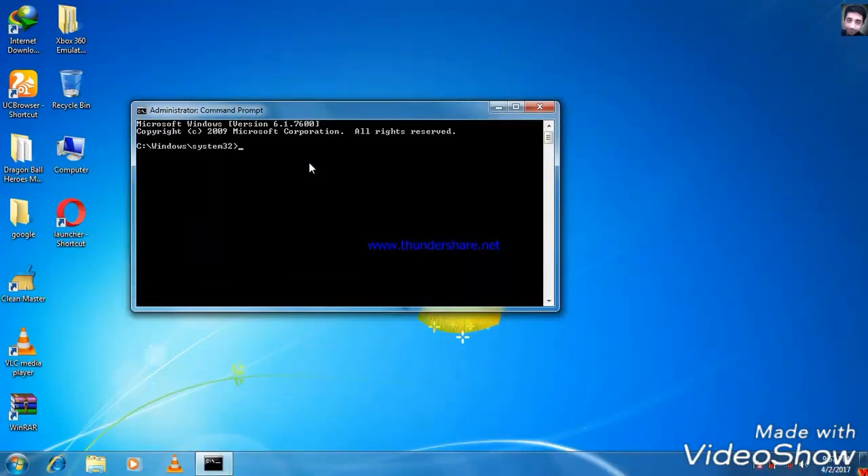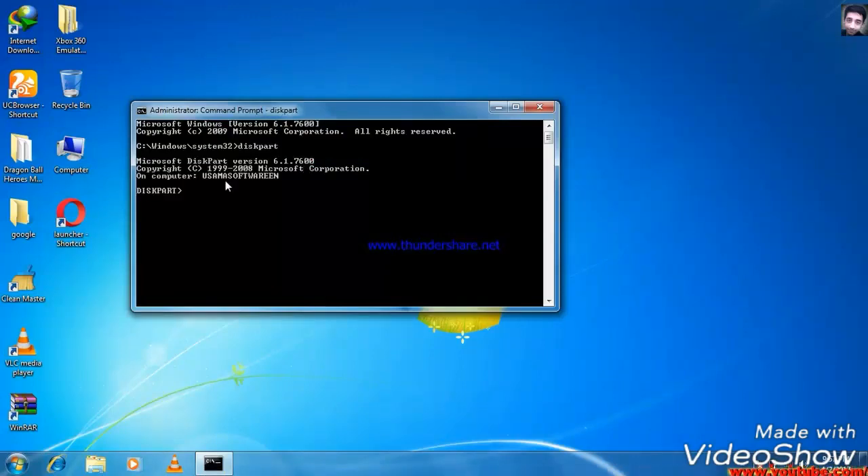If you want to use the command prompt, you can turn it on and open it. Then you will open the second command.